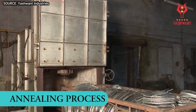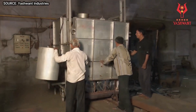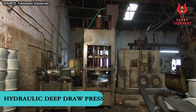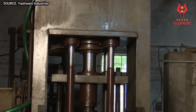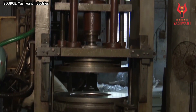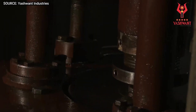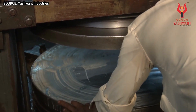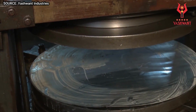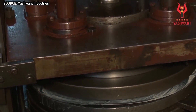In cold rolling, the aluminum is not heated. This makes the metal more work-hardened and stronger but also more brittle. The cold-rolled aluminum is passed through a series of rollers which further reduce its thickness to typically between 0.2 and 2 millimeters. The cold rolling process can produce sheets with a very high degree of smoothness and accuracy, making it ideal for applications where surface finish is important, such as in the automotive and aerospace industries.